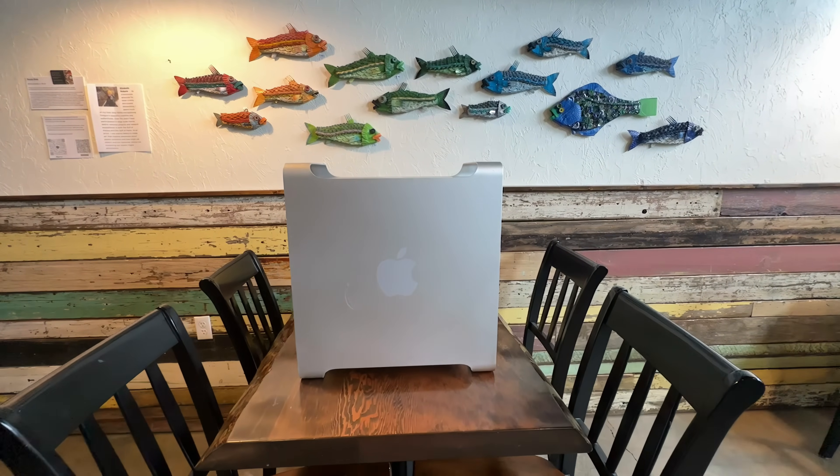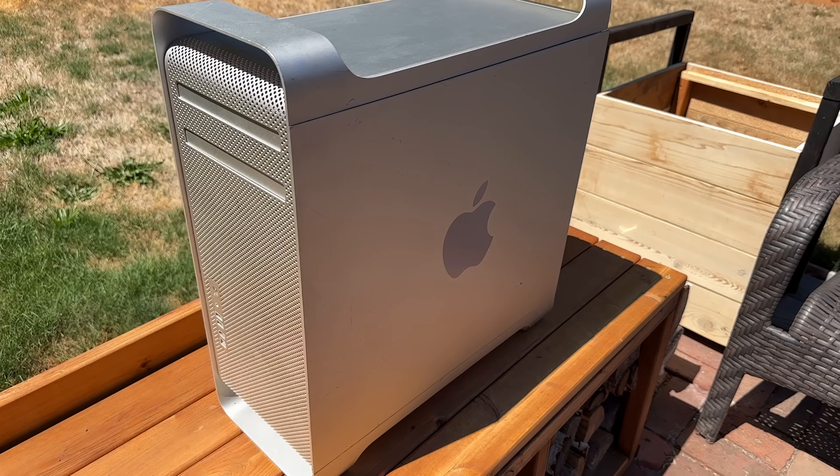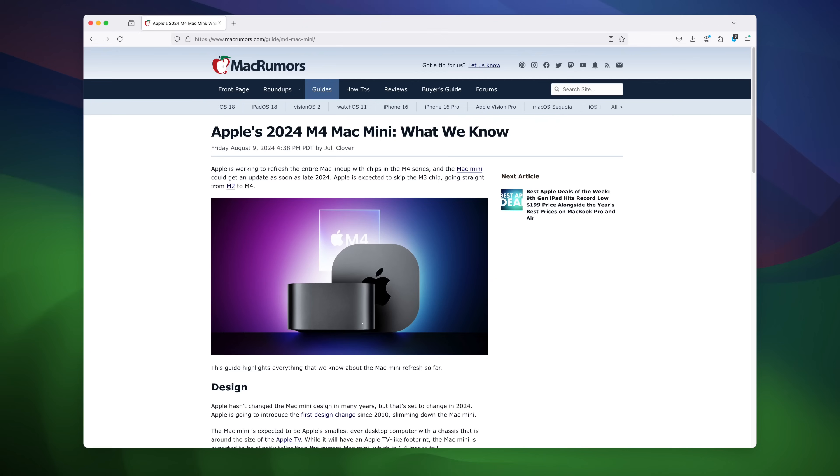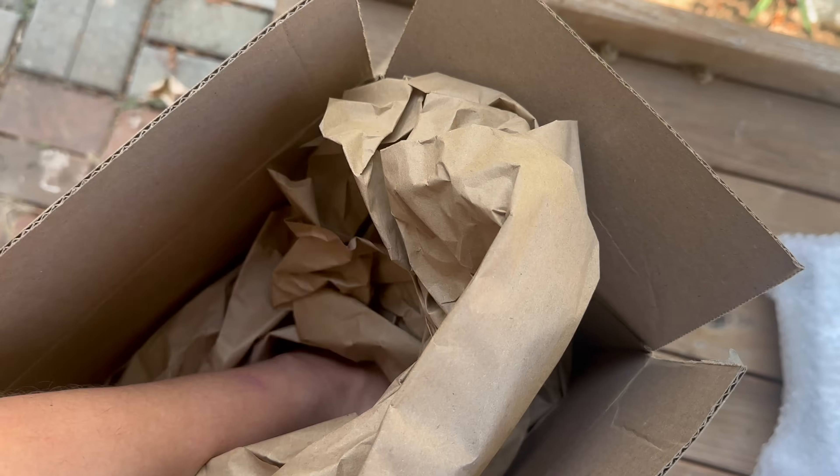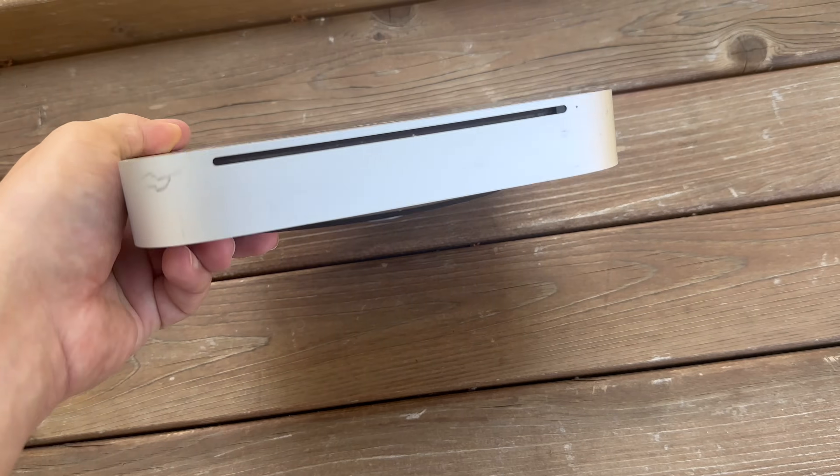If only Apple had kept this mentality with the Mac Pro, we could have had 14 years of cheese graters. Oh well. But by the time you watch this, we might have a new smaller redesigned Mac Mini. The seller also did not include a power cable, so already this isn't the strongest of buys, but let's see if it actually works.